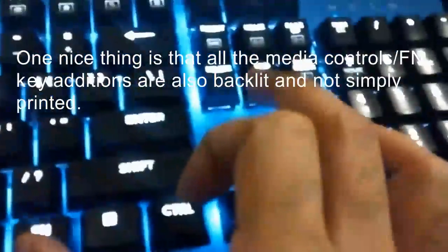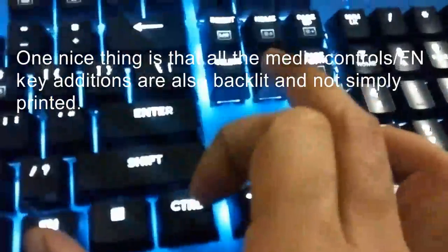Then there's a reverse effect where the keys turn off and on again. With another mode, the light moves outward from whatever key is struck. The final effect is a wave — the light runs across the keyboard.